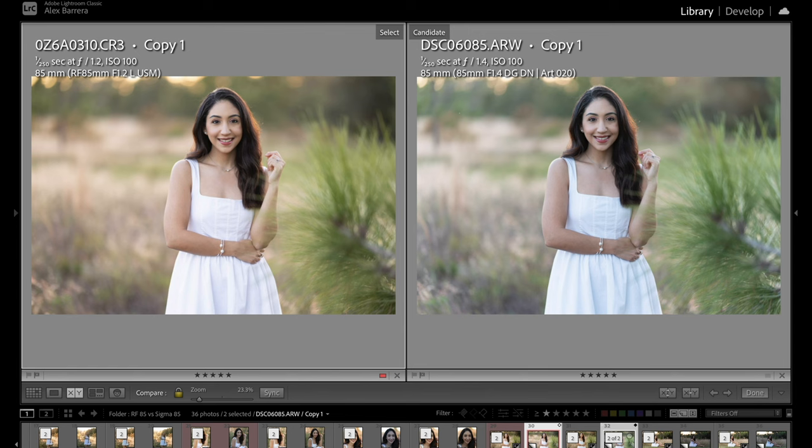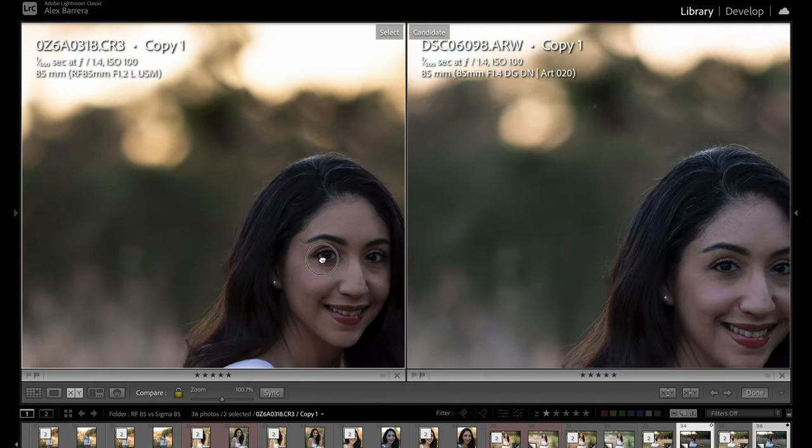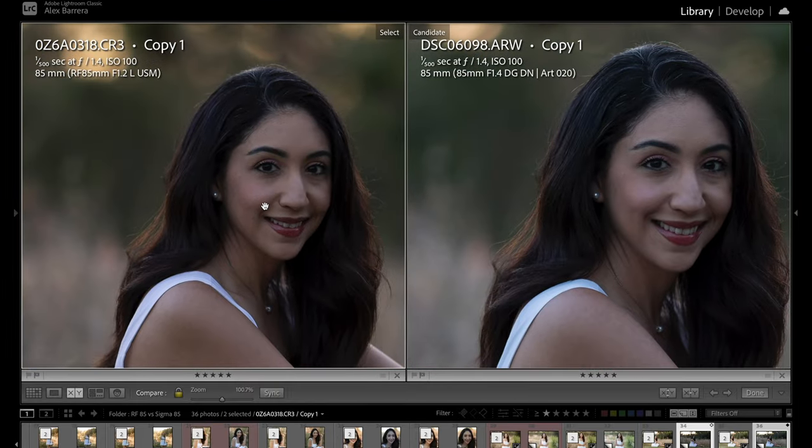For the final image, we have the Sigma on the right and Canon on the left. Interestingly, if you look at the settings they're both the same — 1/500th of a second at f1.4 — but the Sigma looks like it lets in a little bit more light, which is also very interesting. Zooming in, both are very sharp and not much of a difference. All these photos will be available in the link down below for you to download and play with yourself.